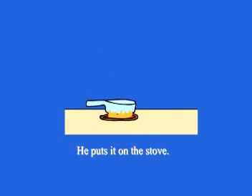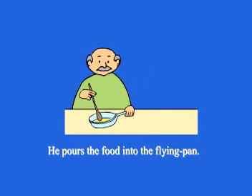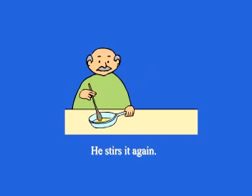He drops some cooking oil into the frying pan. He puts it on the stove and switches it on. He pours the food into the frying pan and stirs it again and again.